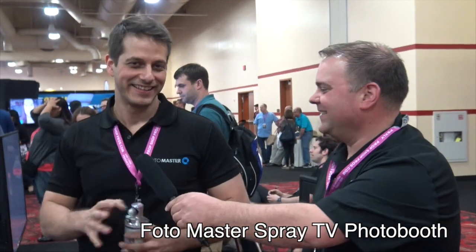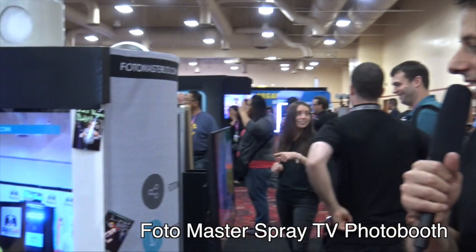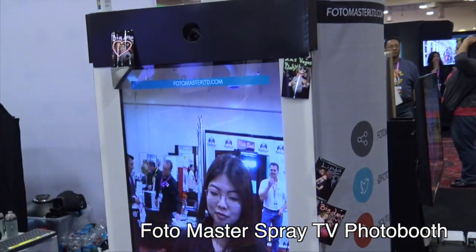The last product today, Boas is going to show us, is the Spray TV Photo Booth. Boas, take it away. So, the next one is our new and exciting product that we are showing here at the Photo Booth Expo. It's the Spray TV Photo Booth.